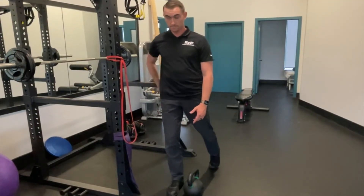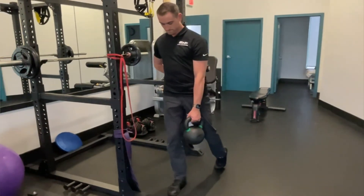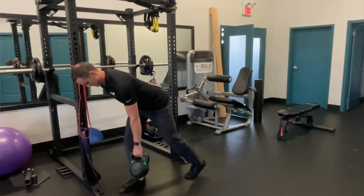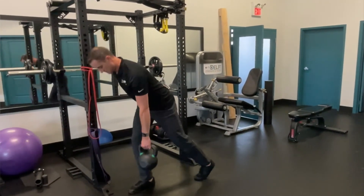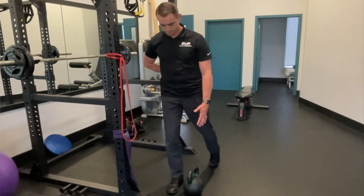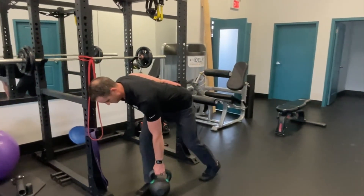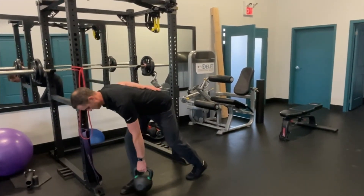Get into a split stance position — front foot forward, all your weight on the front foot, your back foot as a kickstand — and keeping your belt line flat and your low back neutral, hinge forward at the hips to grab your weight, then stand up nice and tall. When I say tall, I mean come all the way up, like you're balancing a glass of water on your head. A lot of times people stop halfway, so make sure you get all the way to the ground and all the way back up, extending your hips through the top. Do eight to twelve reps per side and four or five rounds as part of this workout routine.